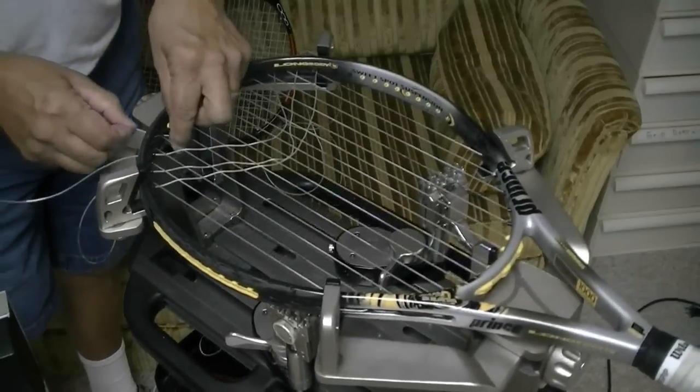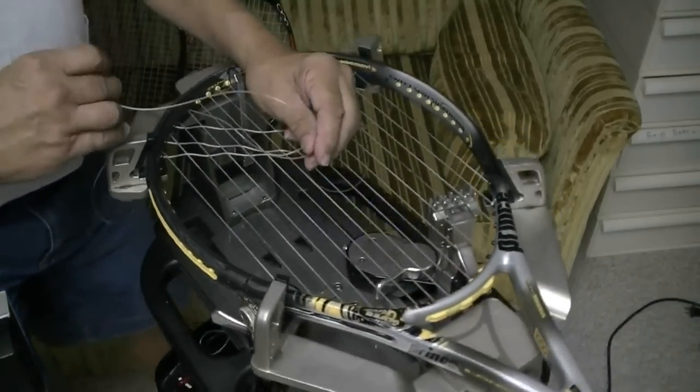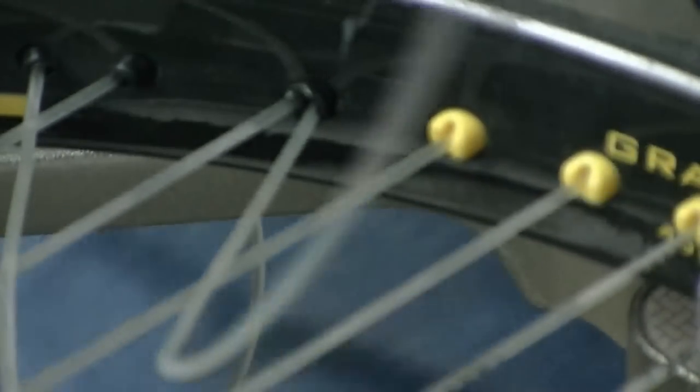I'm going to go into my tie-off hole and use what they call a starting knot, except I'm not going to use the normal starting knot. Your normal starting knot has two loops in it, and the tail goes down the anchor string so that it sticks down and doesn't go up against the frame like all my other knots do.